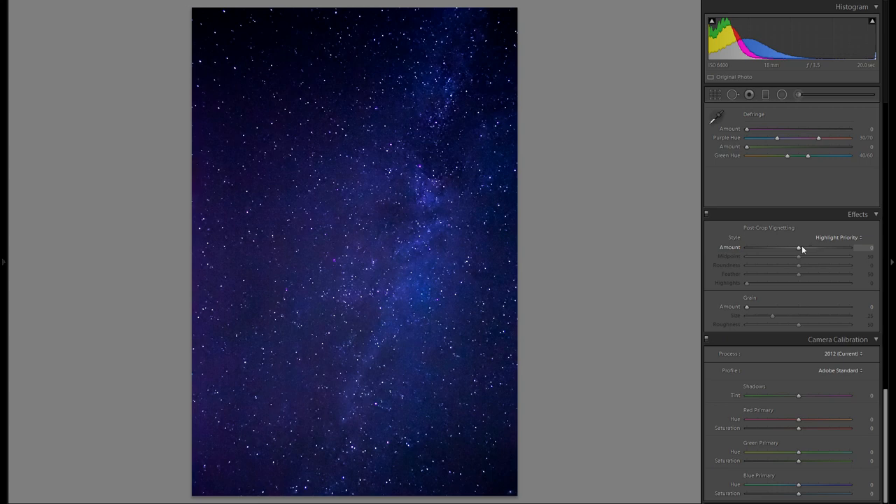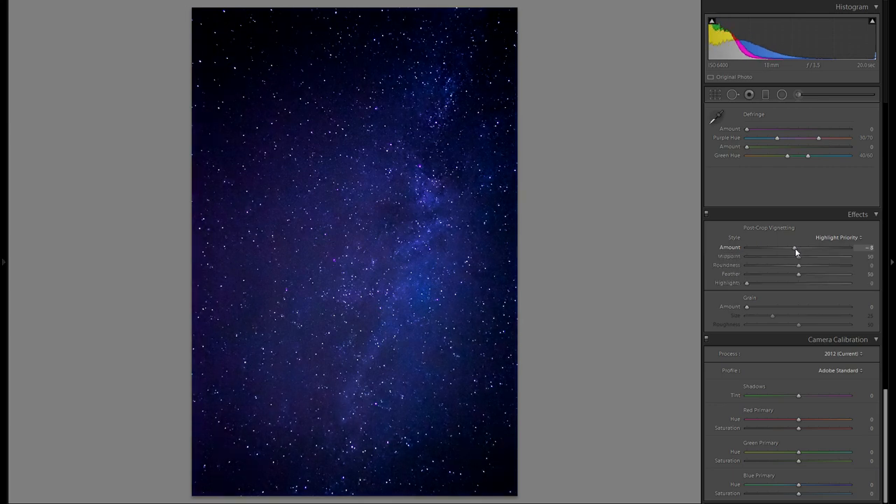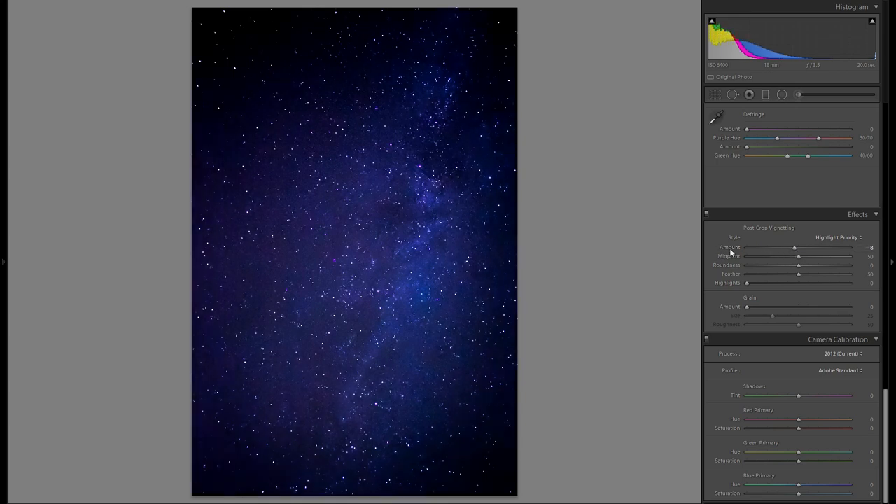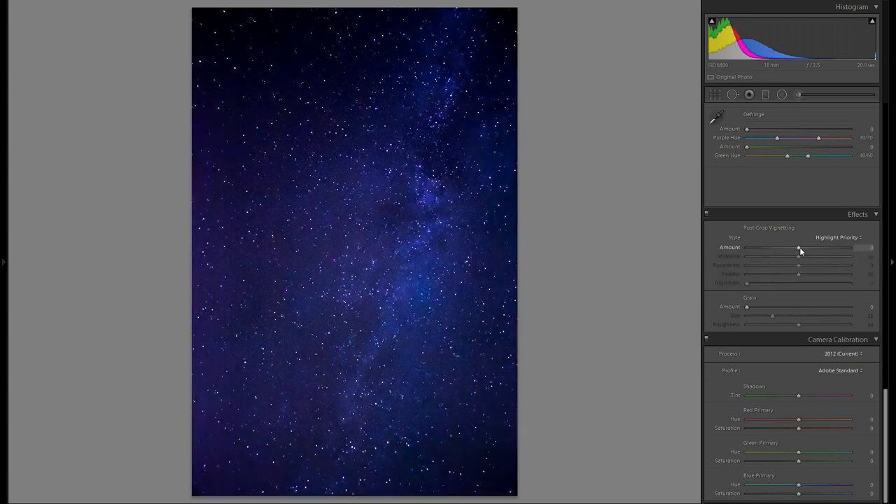Under Effects, this is a tool I really like and think is especially cool for star pictures. I'm going to bring down the vignetting here — this is completely optional, but it adds a little bit of vignetting and makes the center of the image a little bit brighter and more interesting. I'll just add a little bit of vignetting and I think that looks pretty good.